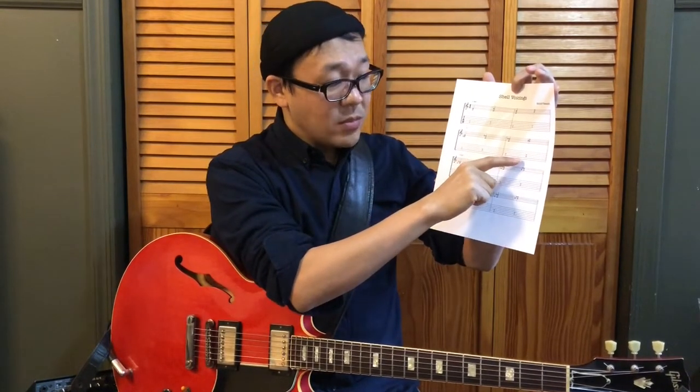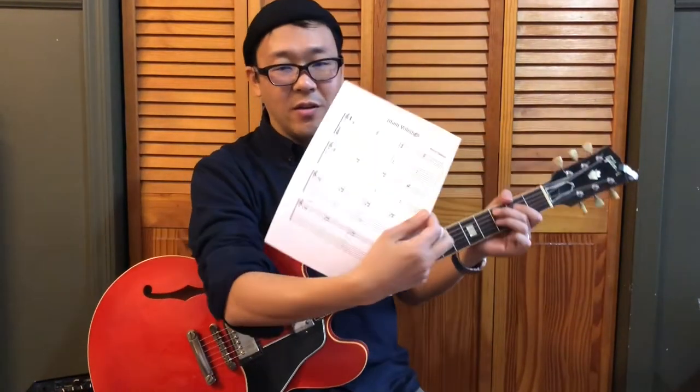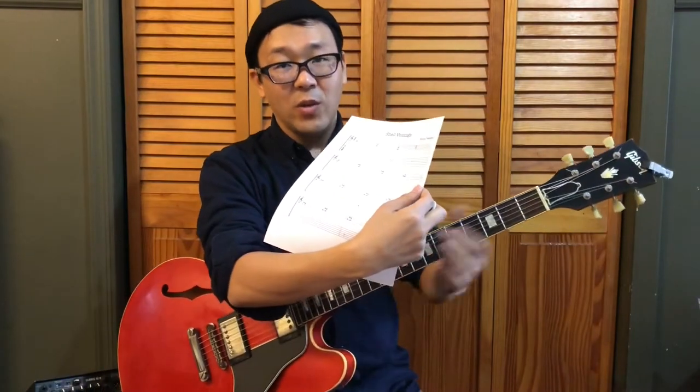In the second measure, shell voicing based on the root on the sixth string. By moving the root up and down, you can transpose the C7 chord into different chords.